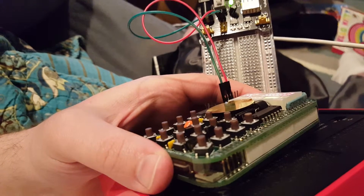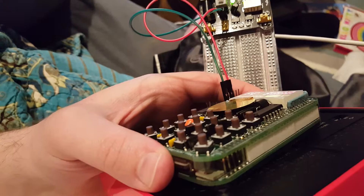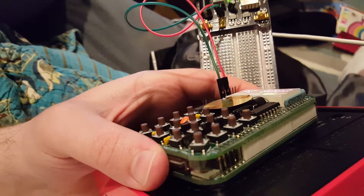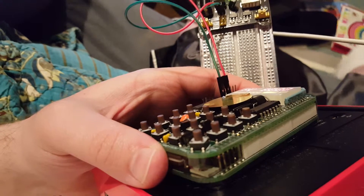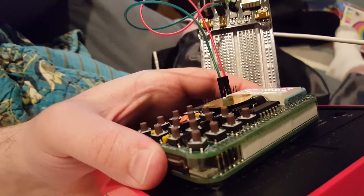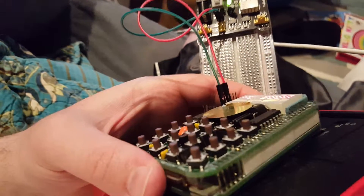After programming in the program and the data for the music, I moved the board to go grab my radio and proceeded to short the board, causing it to halt and have to do a cold boot, and in the process losing all the information. It programs much quicker the second time, but that being said...